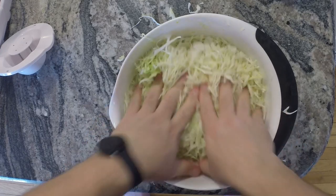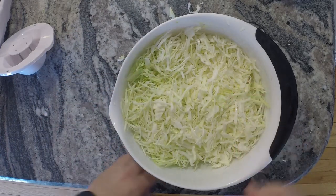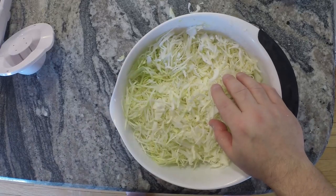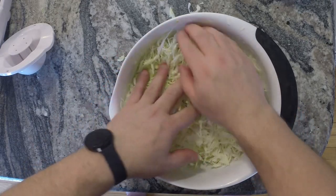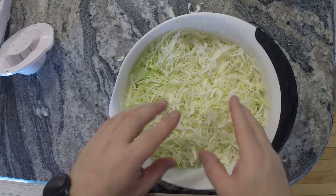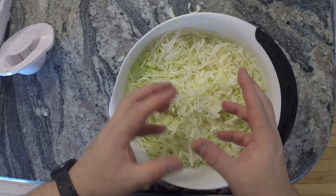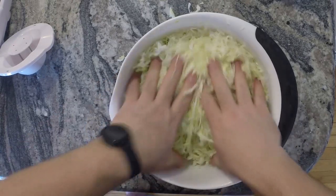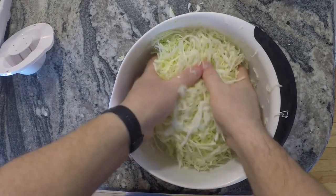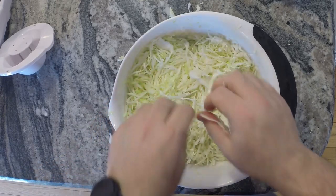Once that's done we'll pack it into this mason jar I have ready. We're going to let it ferment for about five days. You could let it go longer — the longer you let it go, the more funk it gets, the more sour it gets. I like it a little more on the fresh side with some crunch, so five days works well.